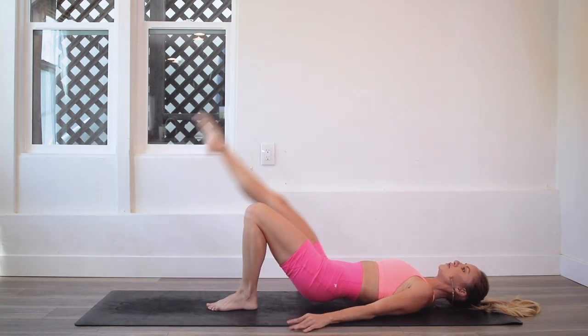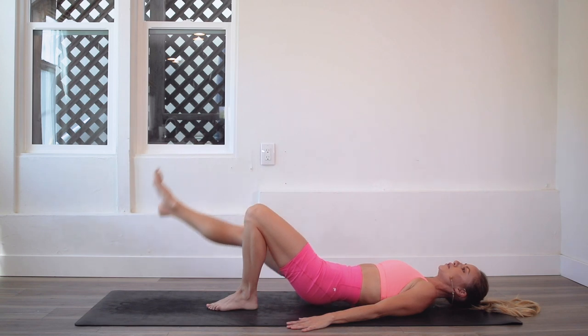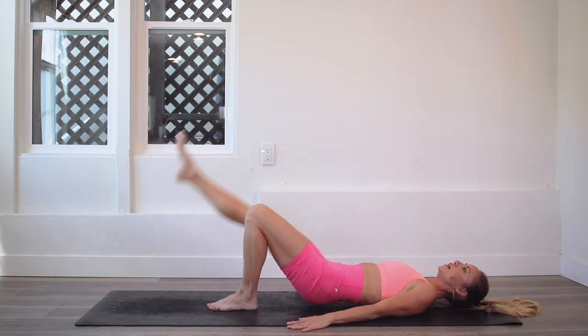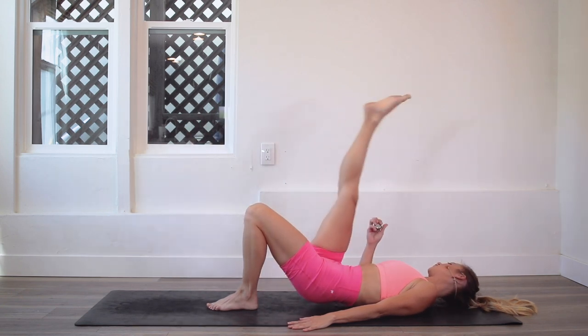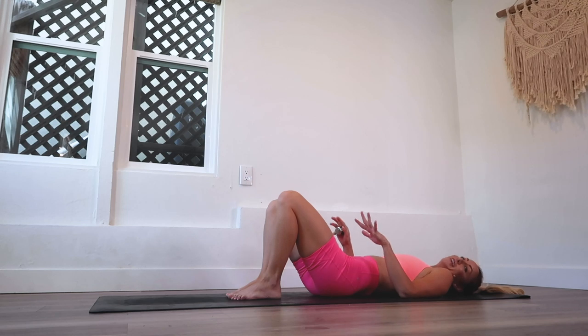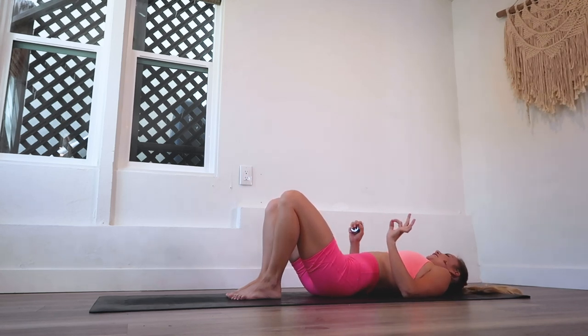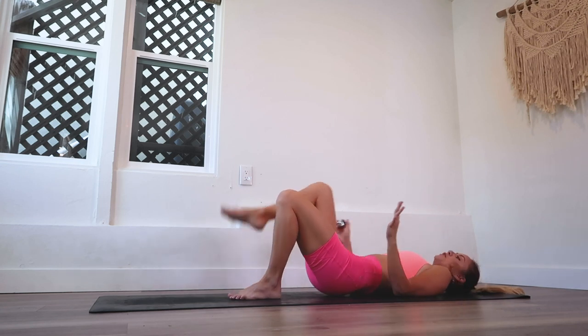You're going to feel the inner thigh and the quad of the moving leg — the swan leg up on top — working as well. Really getting a great workout with both legs. Taking a little halfway break here because it's pretty challenging. Take a deep breath and let's keep going.